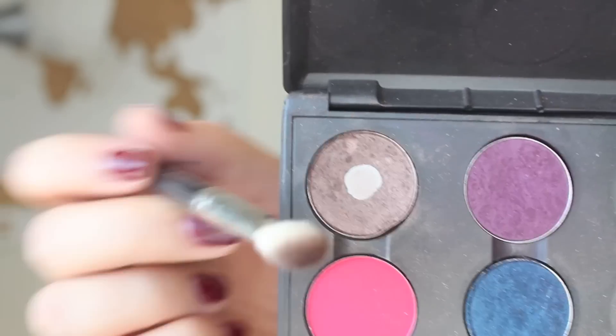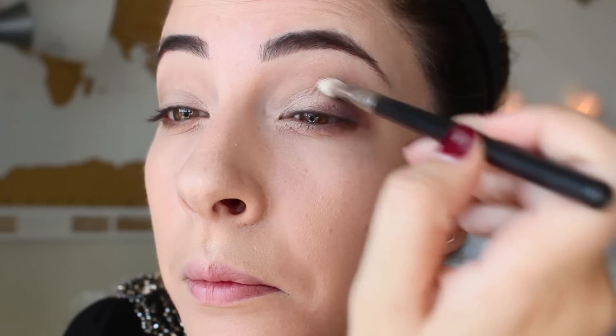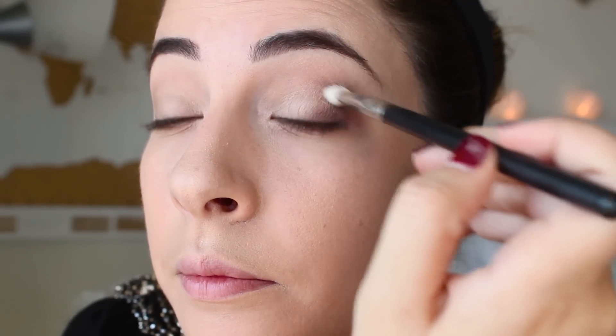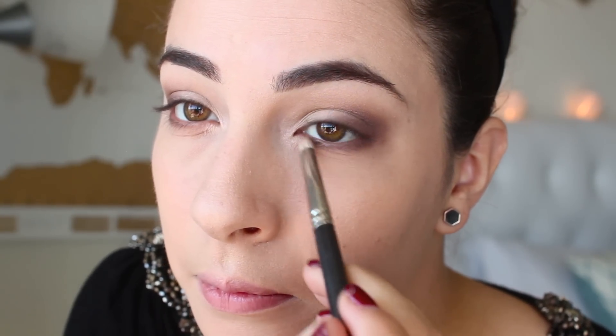Last eyeshadow color guys, this is Satin Taupe by MAC and we are going to place this on the outer V of our eyes to just smoke this look out a little bit. I'm using a tapered brush to help me get that control, so you just want to take your time and add this nice shimmer color to the outer corner. Then take that same color again on a pencil brush and add it to the lower lash line right on top of that warm brown color we did.